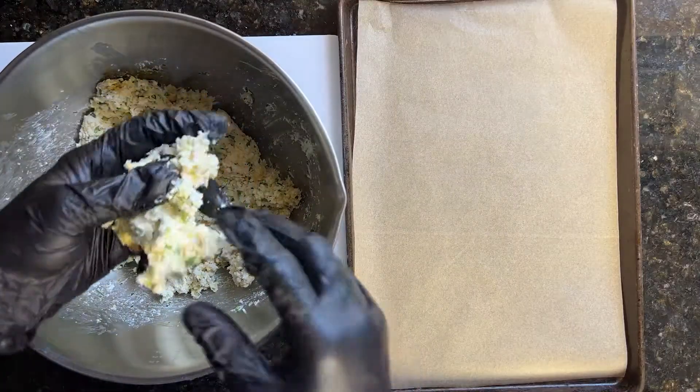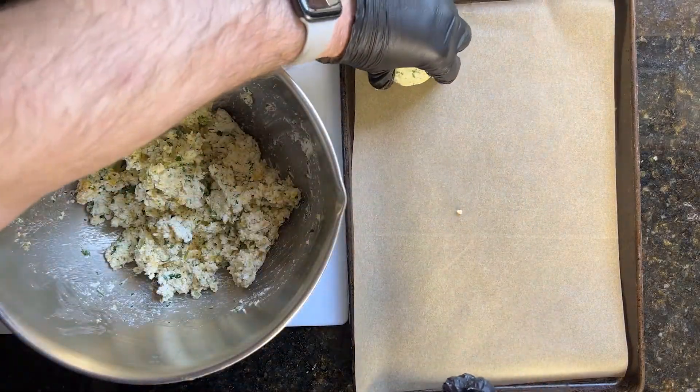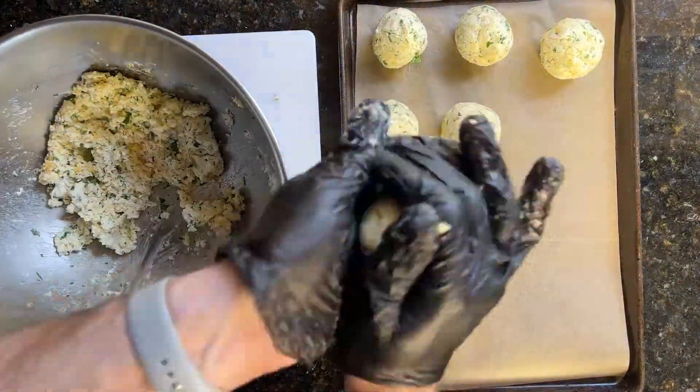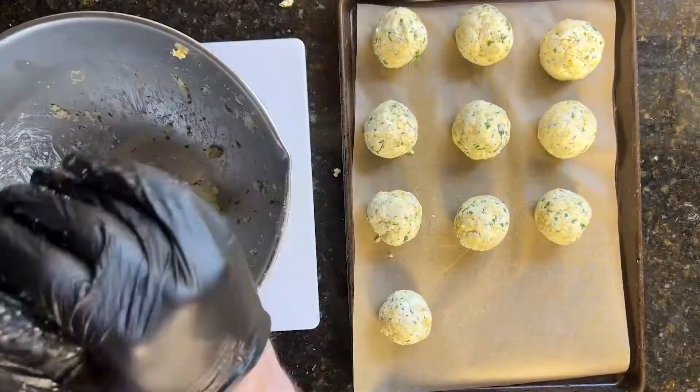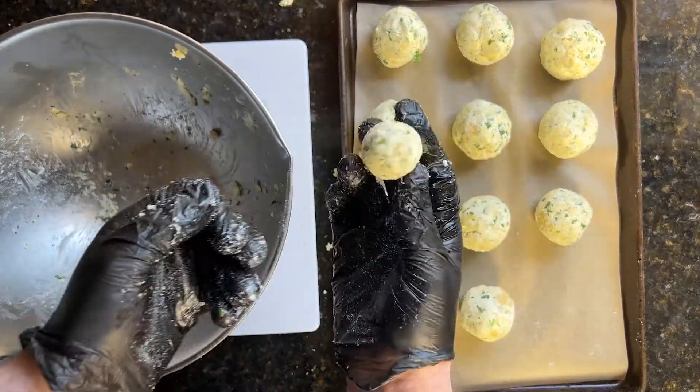Now let's start forming these ricotta balls. Imagine you're making one of those cartoon-sized jawbreakers. It's gonna take a little bit, but trust me, it's worth it. If you have any leftover, do yourself a favor — make a little tiny one. They're cute.